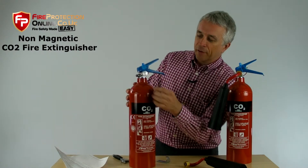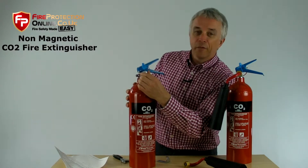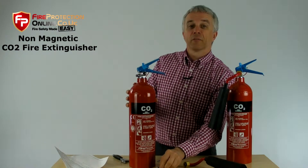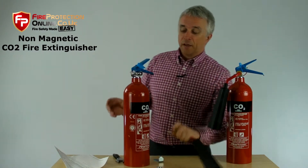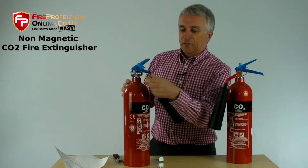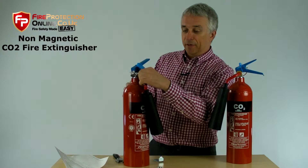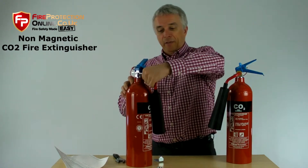This little fella is for transport safety only. Unscrew it, dispose of it — recycle, of course. That stops accidents of it going off accidentally and becoming like a rocket in the back of the van.